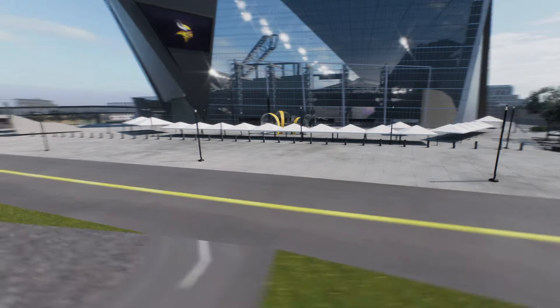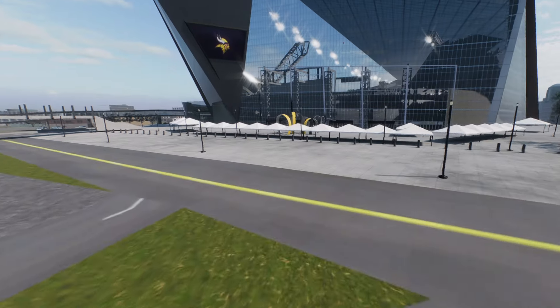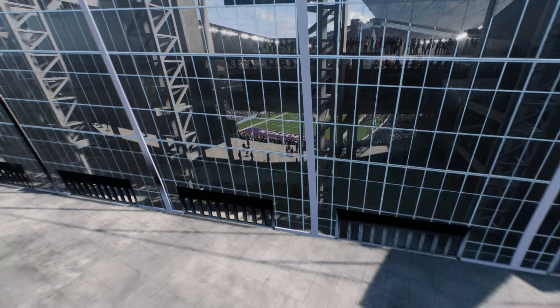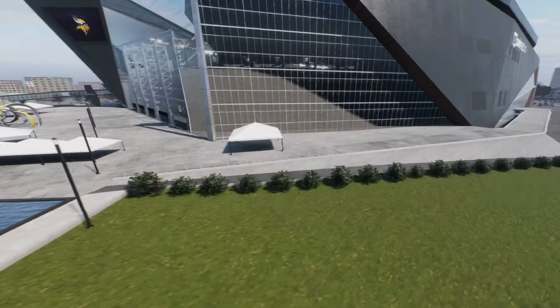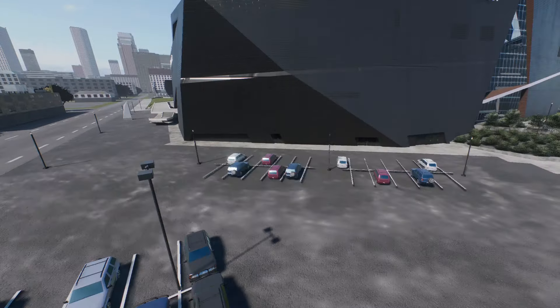I guess you kind of do, actually, because this is all glass — so you literally just see straight through the glass to the outside of the stadium. Never mind, this actually doesn't look that good when it comes to outside the stadium. Maybe they shouldn't do a retractable roof.